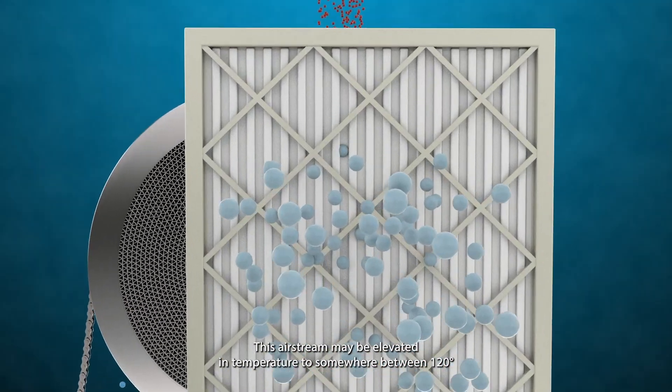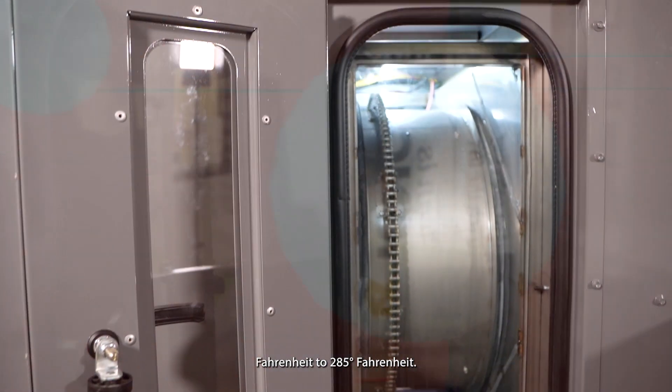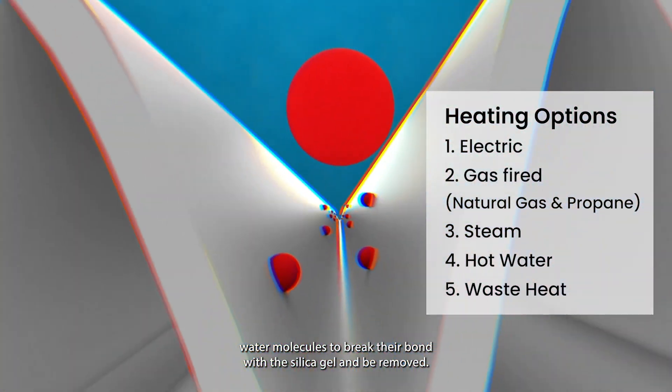This air stream may be elevated in temperature to somewhere between 120 degrees Fahrenheit and 285 degrees Fahrenheit. This allows the adsorbed water molecules to break their bond with the silica gel and be removed.